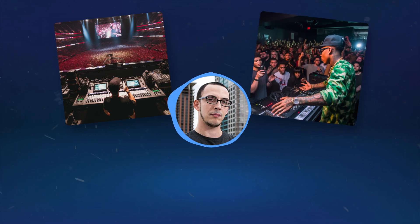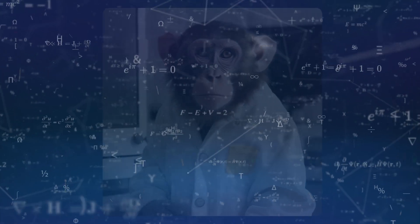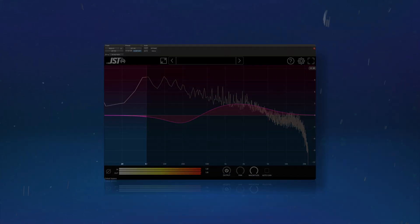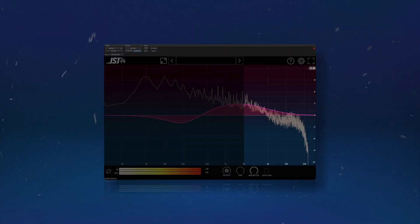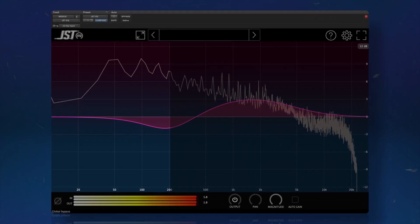If you're mixing EDM, trap, or any other genre with long extended sub-notes, then the compression gets a little more advanced. Multi-band compression is critical when dealing with such diverse sounds. Solo the low band and set a compressor that lets a bit of the transient through — slow releases work great here.